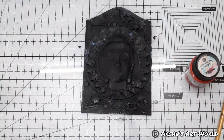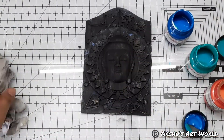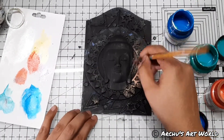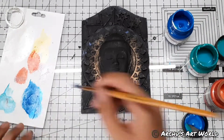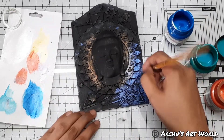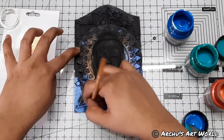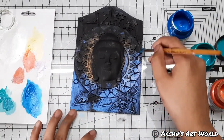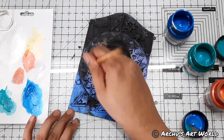Moving on, to color my project I used iridescent metallic paints from Expressions Craft. These paints are two-tone, meaning the same paint works differently on black and white backgrounds. For example, if the bottle says red and gold, then on a black background it will be red and on a white background it will be gold. I just love the beautiful metallic shine these paints add to your project.